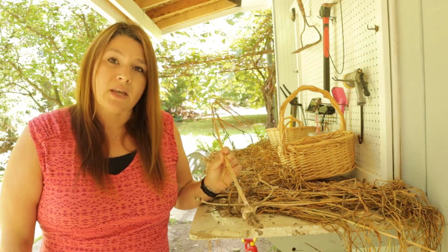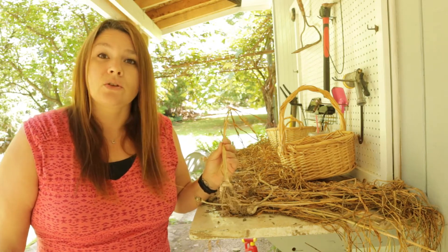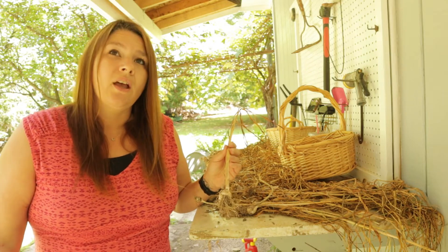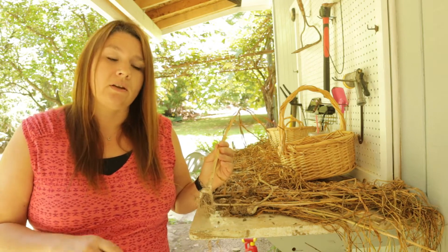I did end up selling a bunch of the garlic that I had — I actually sold the best bulbs. If you've watched my other video I'll post it up top so you can go take a look if you haven't seen it already.